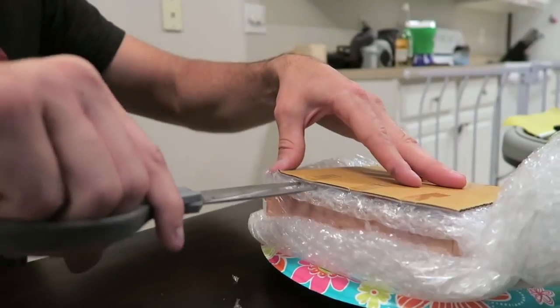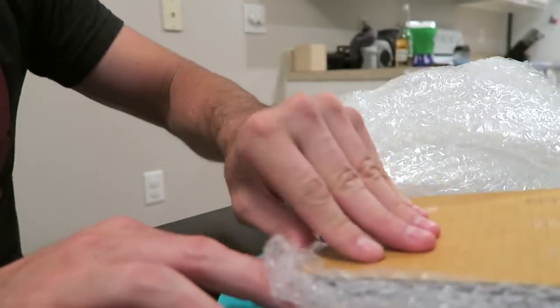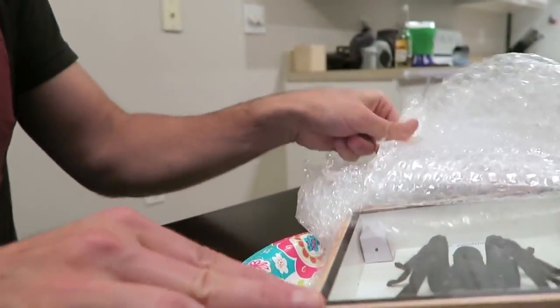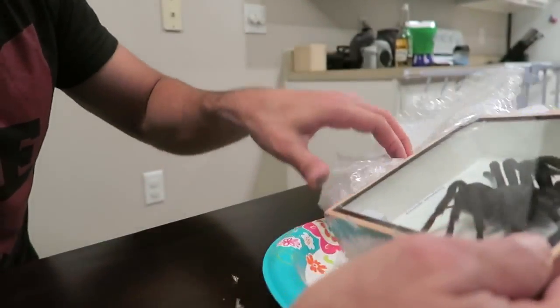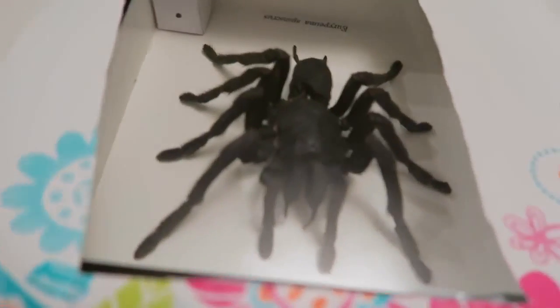Get ready. Oh my god. Whoa. Look at that. Holy moly — what a scary freaking creature that is. So here's what you do with this prank: get a stack of paper plates and set it right next to the food. When someone takes that top plate off — bam — there's your spider right there in front of their face.